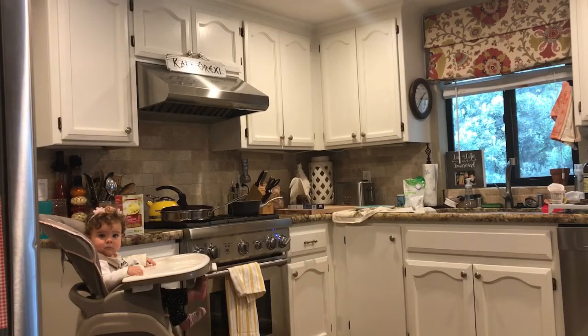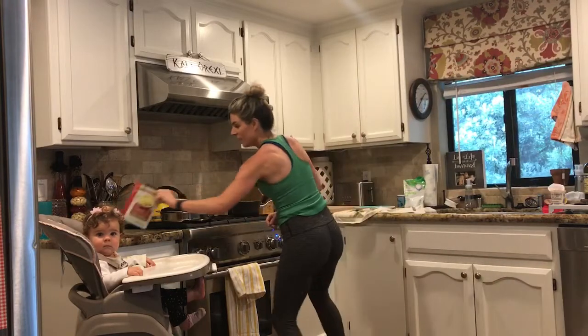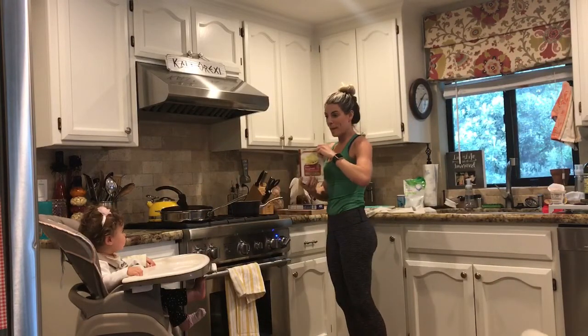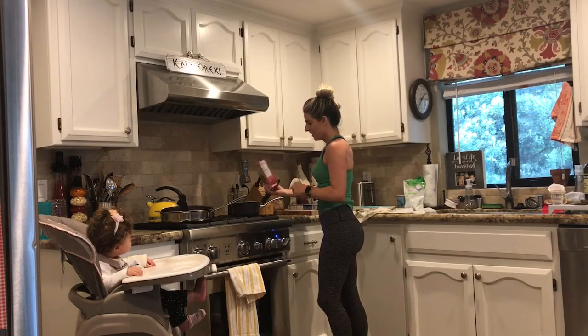Ready? Go Mom! Ok, we're boiling pasta. Pasta for the baby, put it in the water. And now...